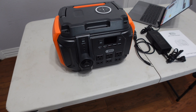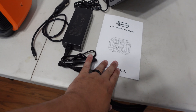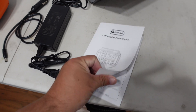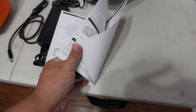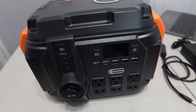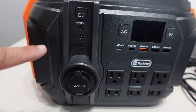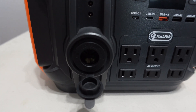Here it is up close. This is what it comes with — you have a manual, an AC charger, and a car charger. It looks to be a very simple manual, only about three or four pages. Here's the device up close.